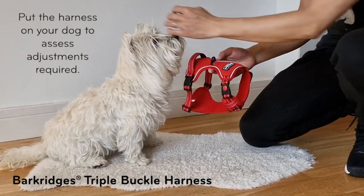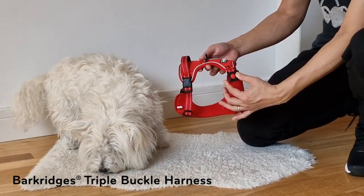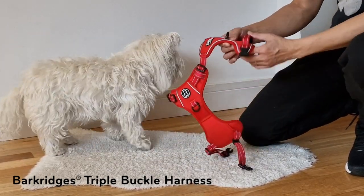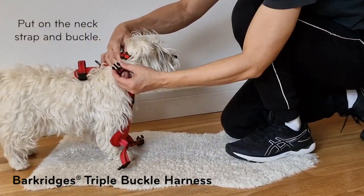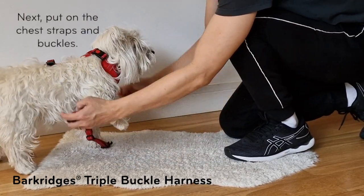Let's get started with Step 1: Try on. Put the harness on your dog to assess adjustments required. To do this, unclip all three buckles. Put on the neck strap and buckle. Next, put on the chest straps and buckles.